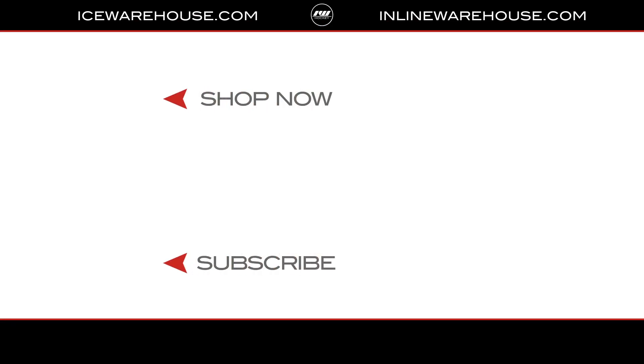If you're looking for more information, hit that shop now button, give us a thumbs up and subscribe to stay updated on all the new incoming hockey gear. We'll see you next time. Bye.